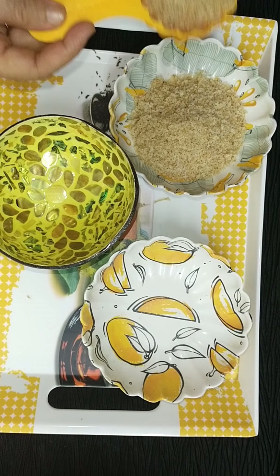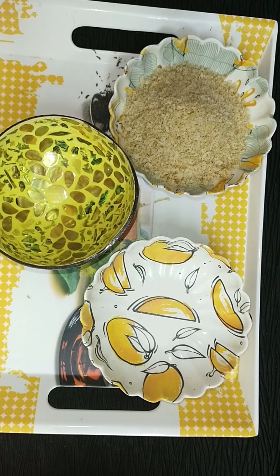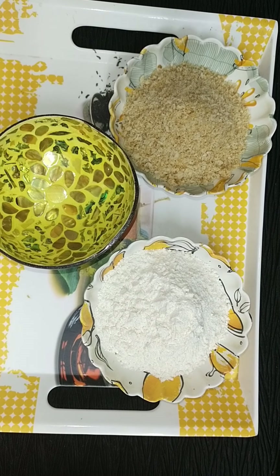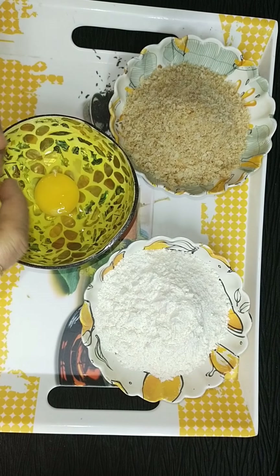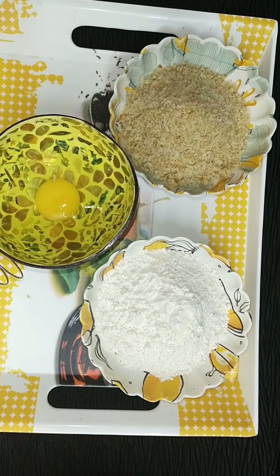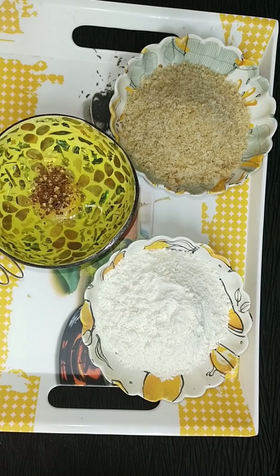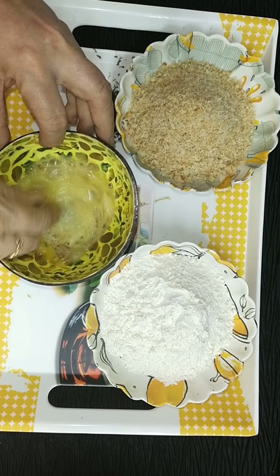Now for the next step of cooking. We are using 2 cups of brown breadcrumbs and 2 cups of refined flour (maida). Third is egg — 2 eggs are required for this recipe. Right now I am beating 1 egg, adding a little salt and some chili flakes. Beat the egg properly.